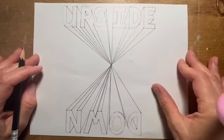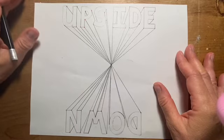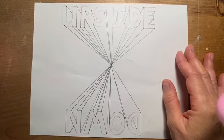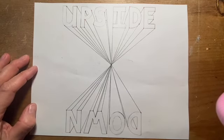Woohoo! Looks good. After you're done with this, you're going to want to turn this in and let me see it before you add any color or Sharpie to it. Bye!